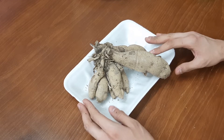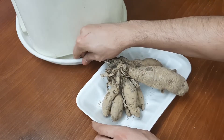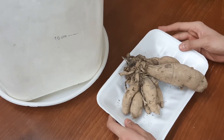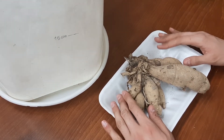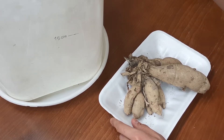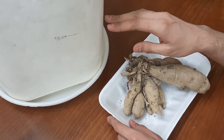Things we need are of course Dahlia tubers, soil, and a big pot. What we need to do is put some stones in the bottom of the container, because tubers need a lot of drainage and they don't like to sit in water.